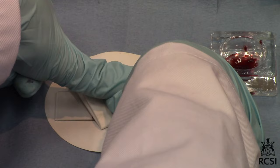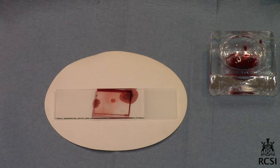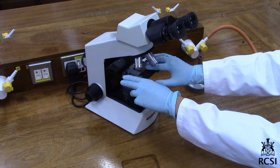Place 2-3 thicknesses of filter paper over the slide and squash firmly with the thumb. Be careful not to move the slide — an evenly distributed single layer of cells should be produced. Warm the slide over a low Bunsen flame for about 4-5 seconds. The slide should never become so hot as to be uncomfortable to touch.